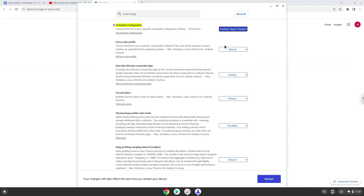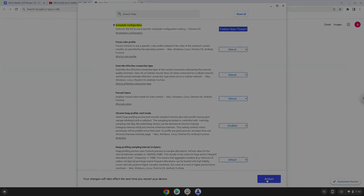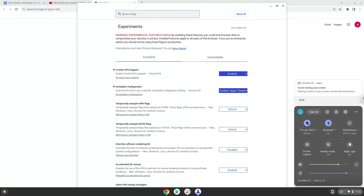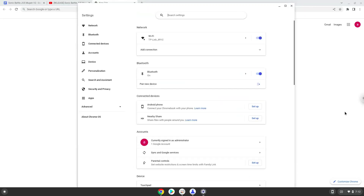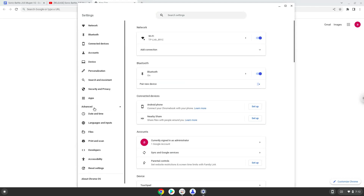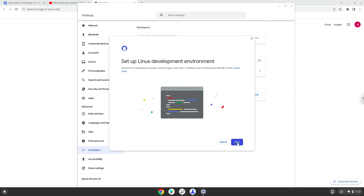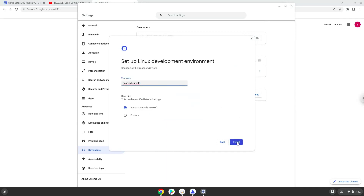Now we will reboot our Chromebook. Now we will turn on Linux apps. To do this we will go to our system settings and click on the advanced section on the left panel. Now we click on the developers section. Now we will turn on the Linux apps. Make your Linux container about 12GB big.